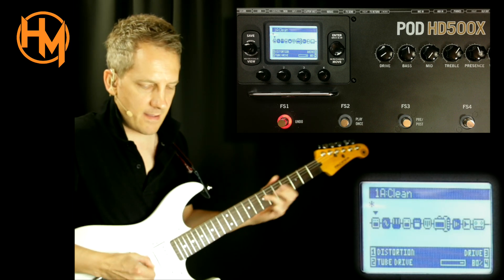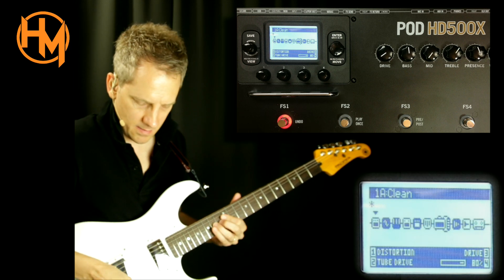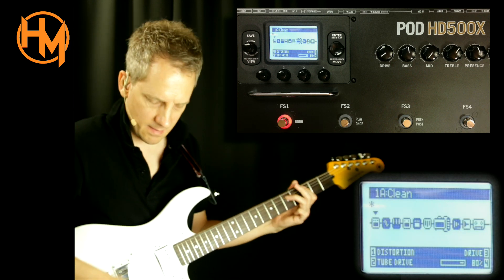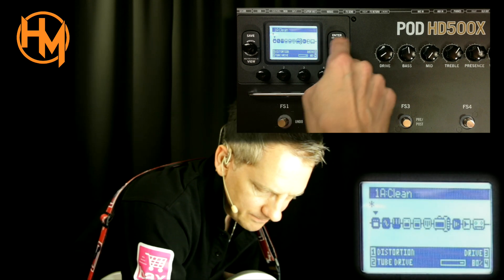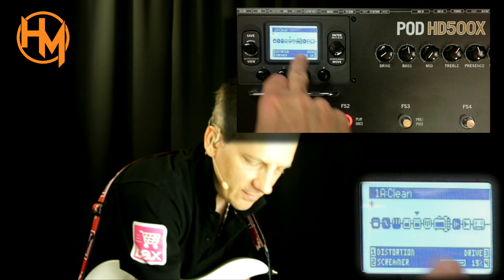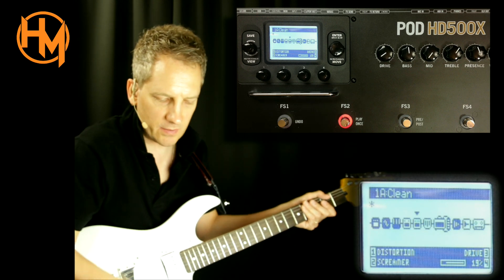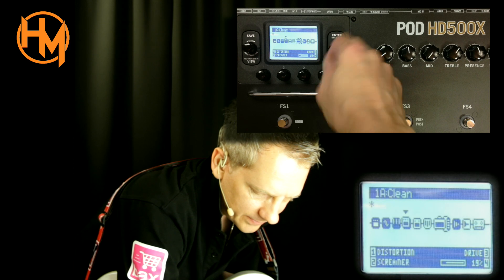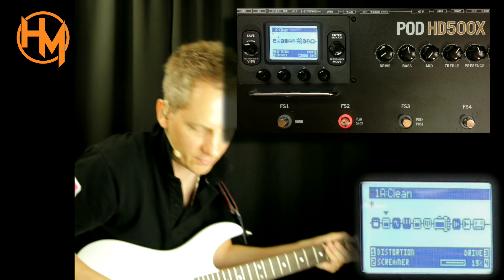On foot switch two I have a tube screamer. The order of the effects — these are all in front of the amp, so it doesn't matter where they are in the chain. You can move them by holding this knob and then move them around where you want. Say for instance I want tube screamer here — that's not an issue, now it's there.